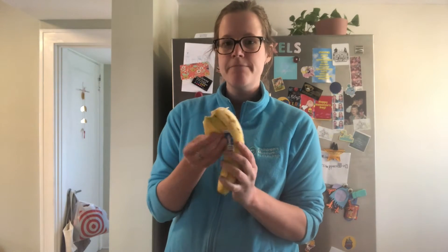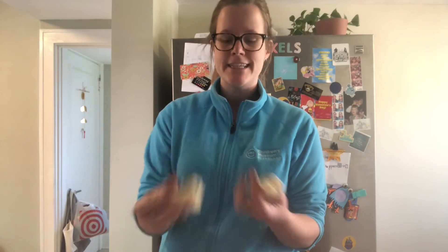The first thing you're going to do is peel your banana, and I like to break it into some smaller pieces and spread it into my bowl. Then, I'm just going to take a fork and mash this down.